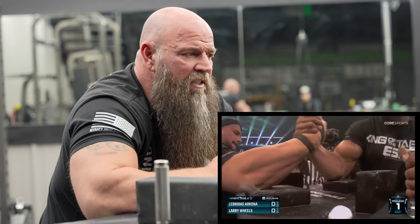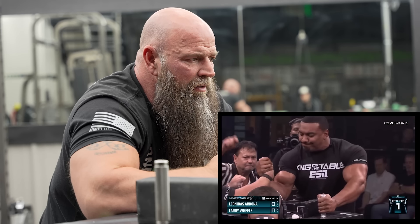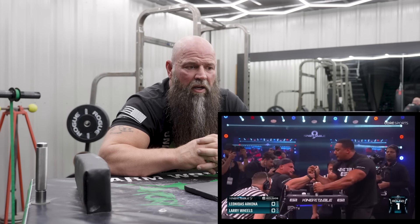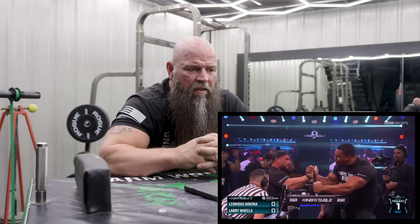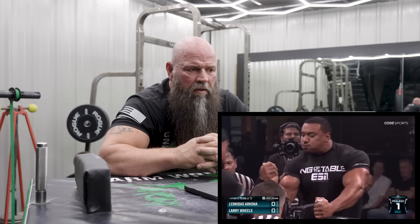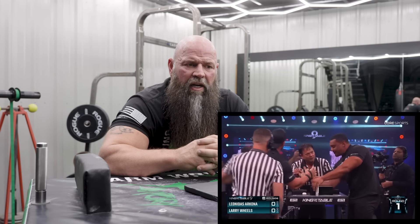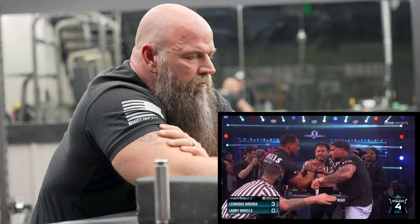Right now it looks good. Leonidas has got such a strong bicep — he's at the back of the pad, back pressured. They're in the strap. Larry's looking good. It's like Leonidas's pronation is keeping him from getting the pin. Larry goes to climb a little bit, he's back inside. So close. Leonidas looks like he's turning it. Leonidas goes to pin and it looks like something happens to Larry's arm, but he said it was fine.